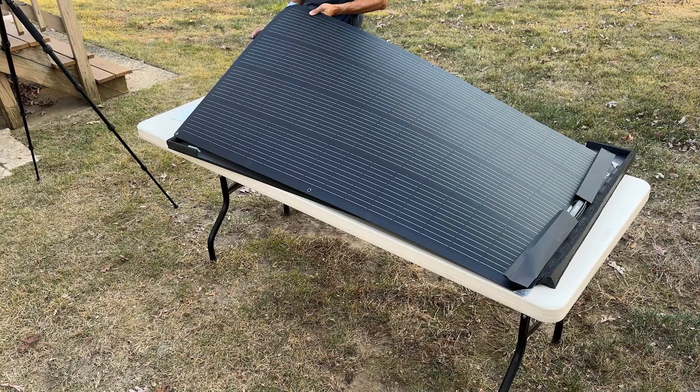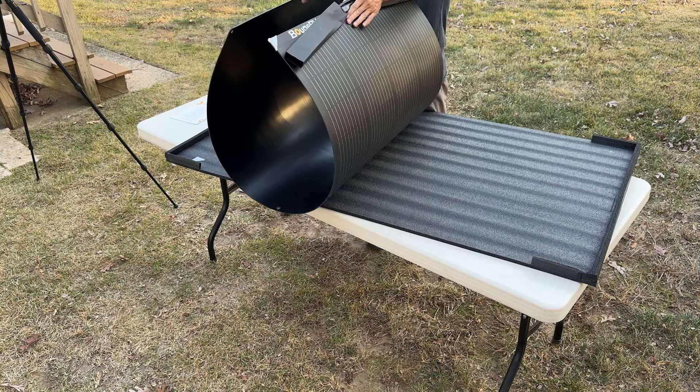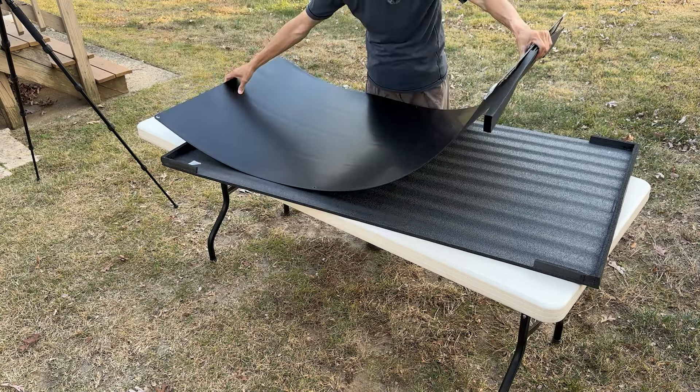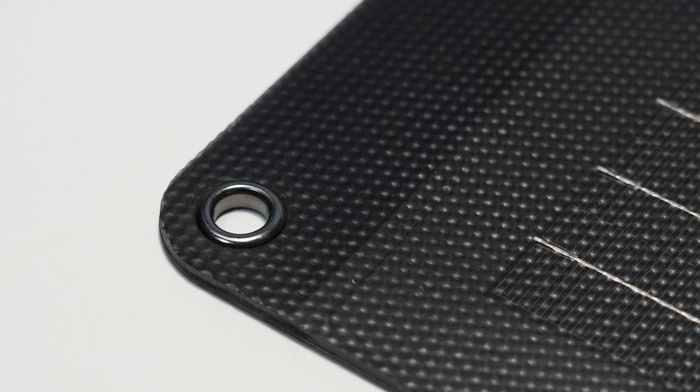The overall thickness is only 1.8 mm — let me measure it — it is about 2.1 millimeters. Buj RV claims it can be bent to 270 degrees without breaking, and yes, it surely can. So it can be mounted to most curved surfaces. The backside is very smooth, so it can be adhered to any smooth surface using double-sided tape. You can also mechanically attach this panel using the provided grommets.